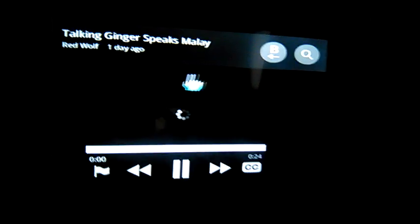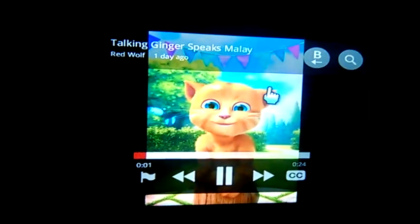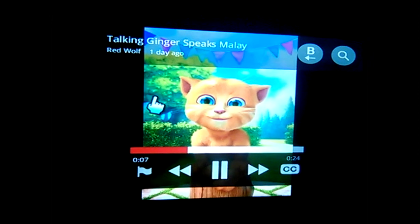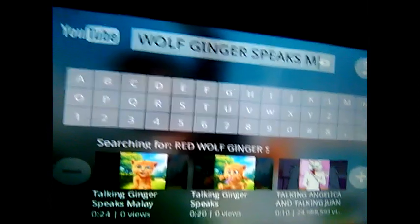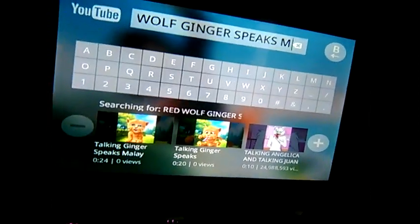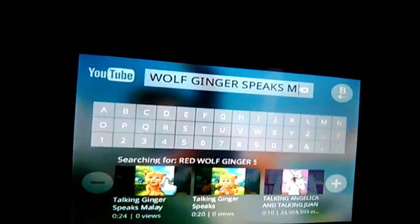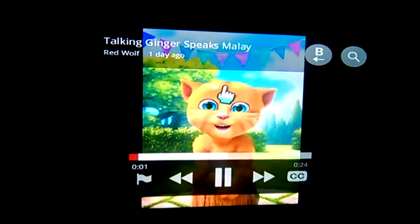Uploaded one day ago — as you can see here, this is me speaking in Malay. Sorry guys, my video suddenly stopped recording because the megabytes reached my phone's memory limit; it's only about a gigabyte.